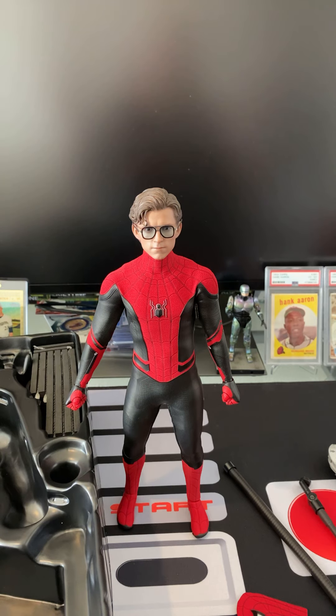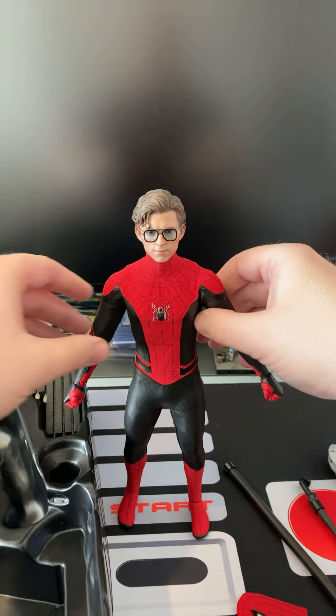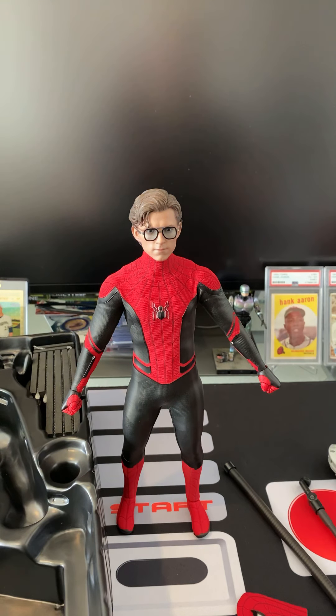Hot Toys has really outdone themselves again — this is just a wonderful figure. I just love the material, the colors are just phenomenal. You can see the arms ratchet in and out. Everything about these figures is just the best — the highest quality materials, screen accurate. I just don't have enough nice things to say.